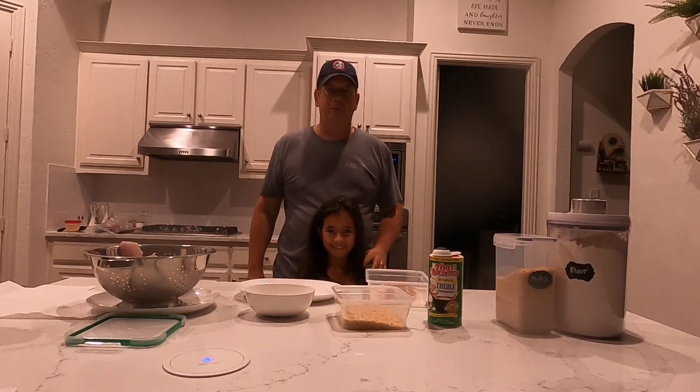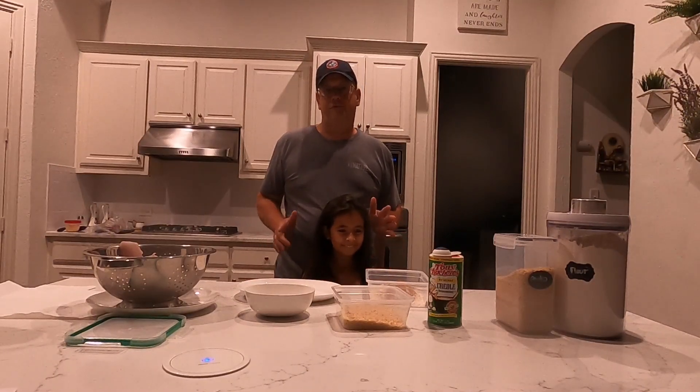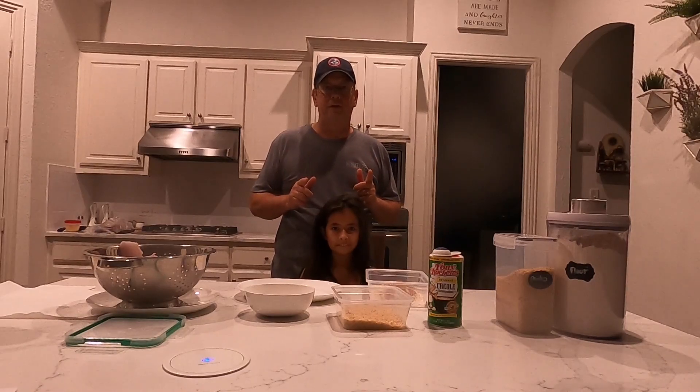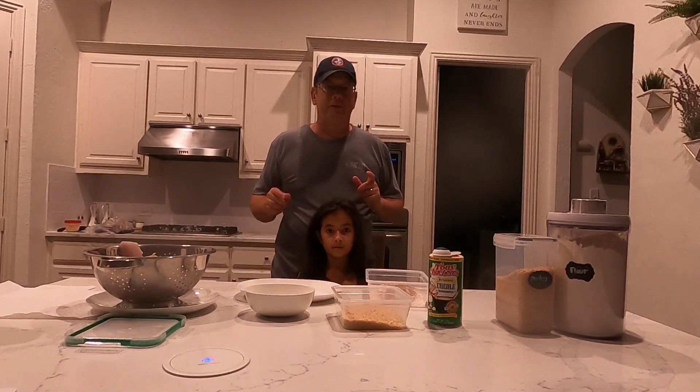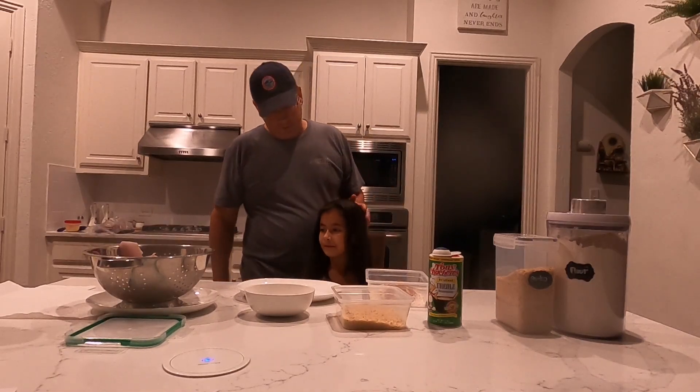Hey YouTube, this is Eric from Thumplemult Fish and I'm here with my daughter Samantha. We're making one of our favorite meals, which is yummy fried fish. We're going to use some fresh caught striper fillets that we just caught yesterday and we're going to go ahead and make this recipe. So Samantha, are you ready?